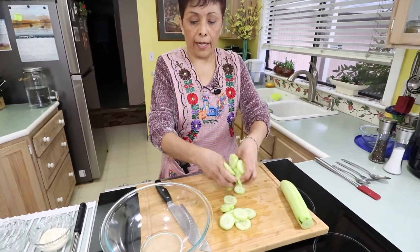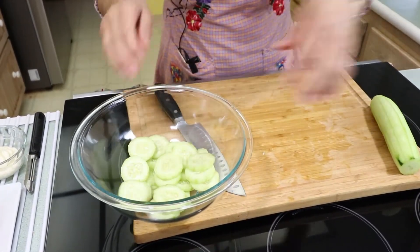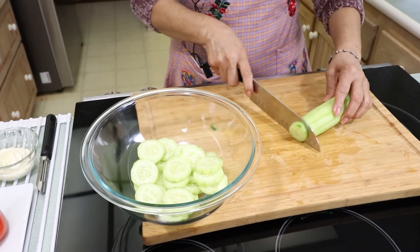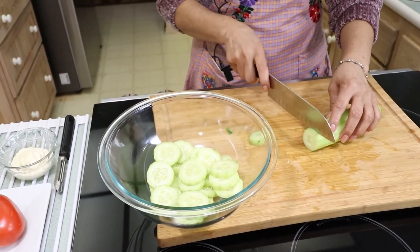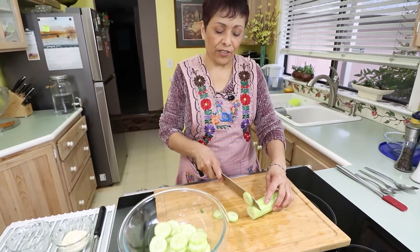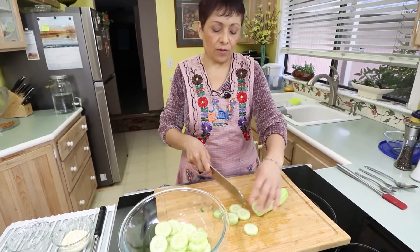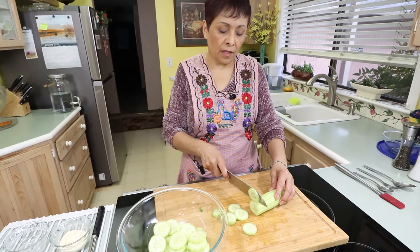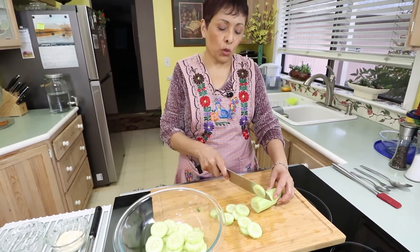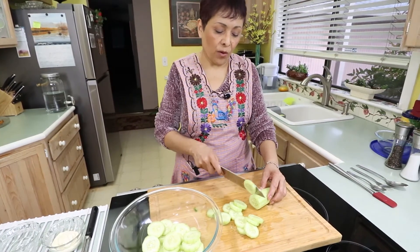We want to put it now in our bowl and continue with the rest. Sometimes when I grow my cucumbers, I leave the peel because they're so fresh, but these ones I just wanted to peel. Some people say the peel is where you have the nutrition, so you can do it either way.